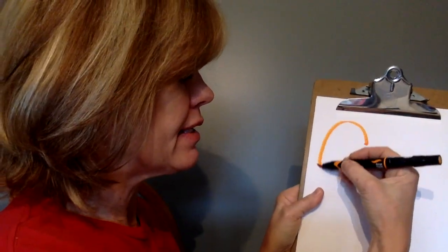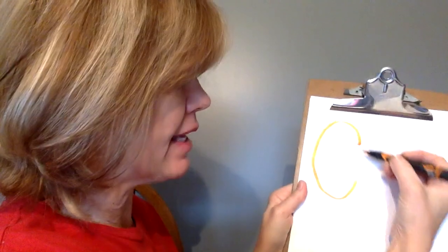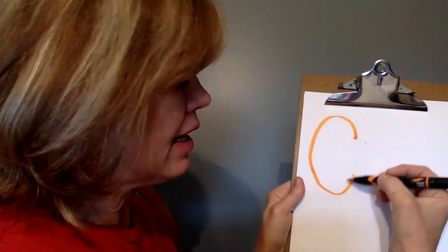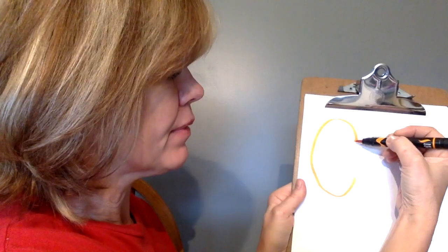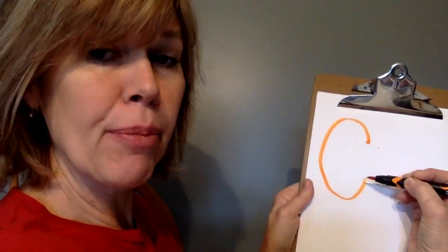Now let's practice the letter C. Use your pencil and paper, dry erase board and marker, or your finger in the air. To make the capital or uppercase C, start towards the top, go up, down, up. Capital C. Try it again: up, down, up. One more time: up, down, up. Capital or uppercase C.